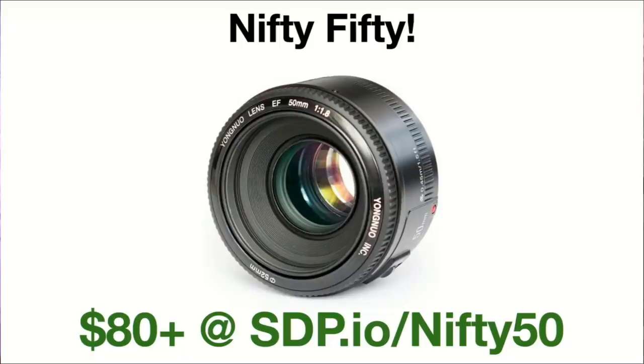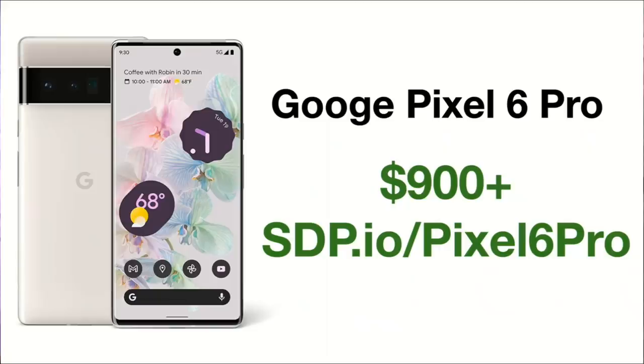A Nifty 50 lens — a 50 millimeter lens — is a great focal length to shoot on. I know photographers who have gone a year just shooting 50 millimeters as a general practice. And this one's only $80. Go to sdp.io/nifty50. This is the best second lens for somebody — if they already have a kit lens, get them this. Just make sure it matches the camera mount; we have a long list and links in the description.